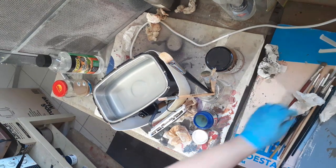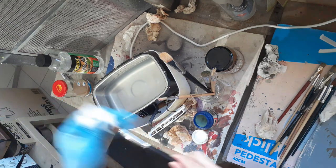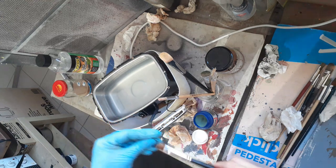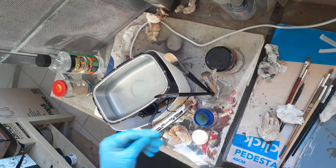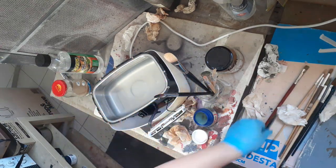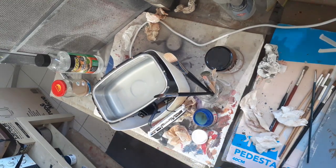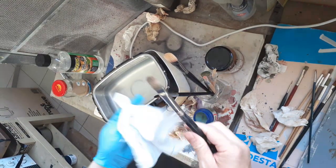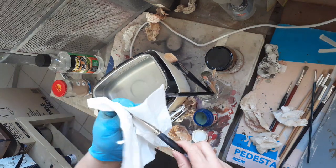I don't use expensive brushes. These aren't like the super cheap dollar store ones, but close enough. The most expensive brush is probably this one for fine detail work. But the way I paint, I like to keep things loose, so big chunky brushes are good for me.